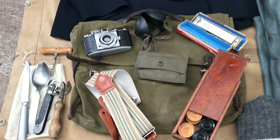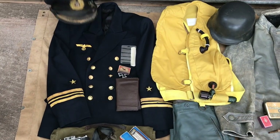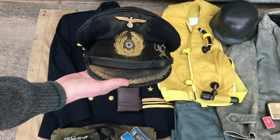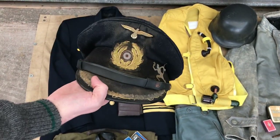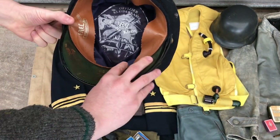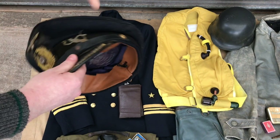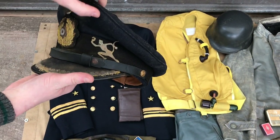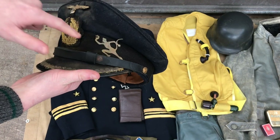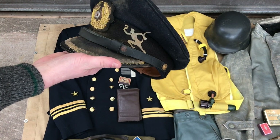Moving on up, you've got his main tunic — this is a reproduction tunic. On top of that I've got this beautiful original visor cap. These are made by E-Rail, which was actually a cap manufacturer during the war, but it's been weathered by War Hats. You can see the album on the side there, which is the album of the Running Devil, iconic for U-552.